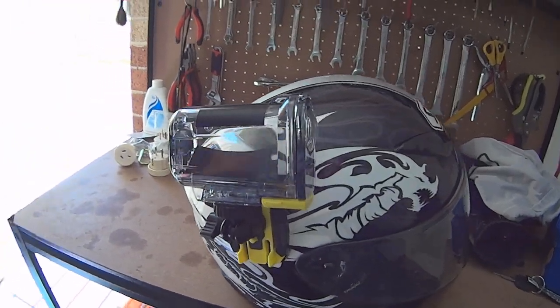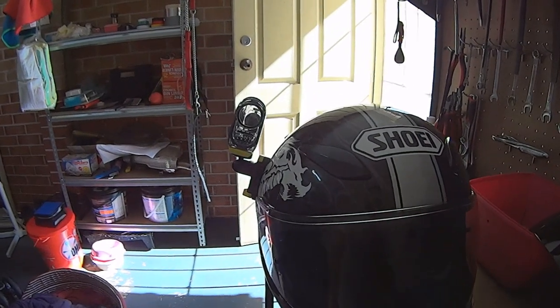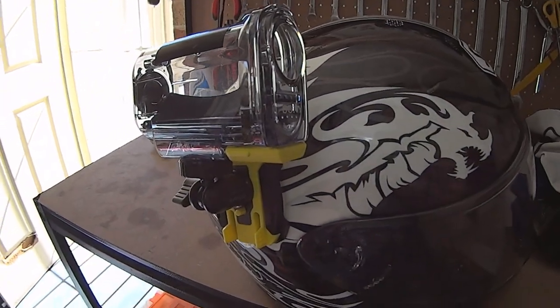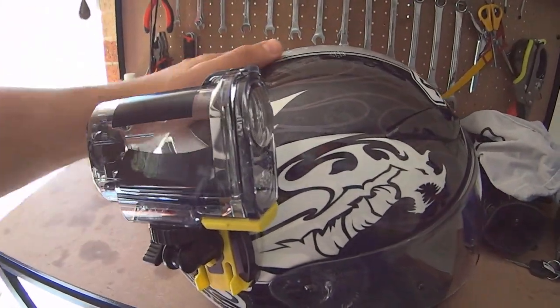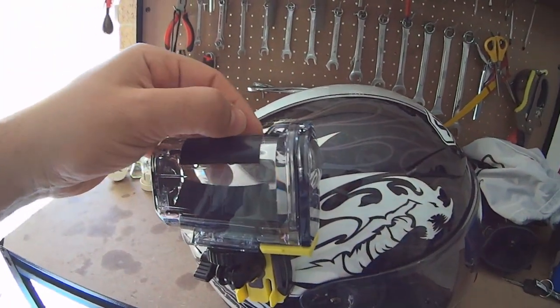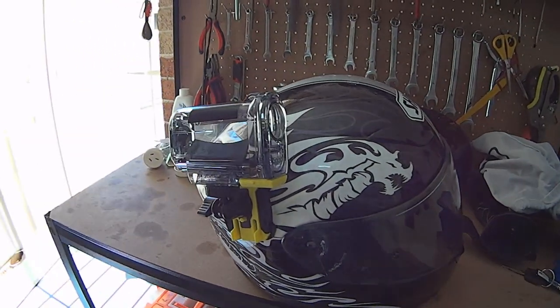That's it, that's the way it looks - it's a Sony mount. I paid about $30, I can't remember exactly. I bought it from a company in Australia and I will put the information in the description so you guys can inquire and make purchases if you need to. If you have any questions feel free to ask. Until next time, see you guys.